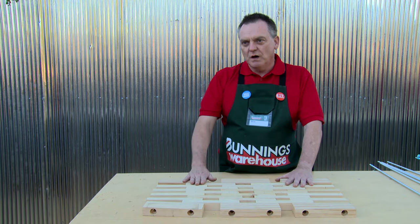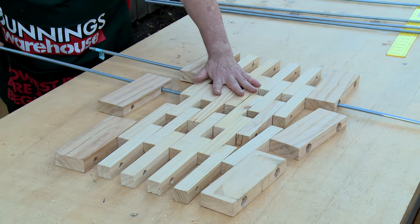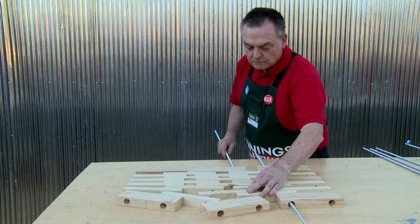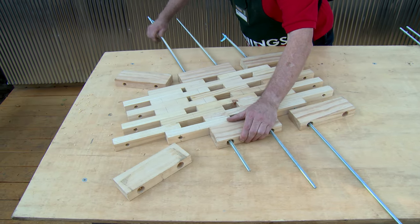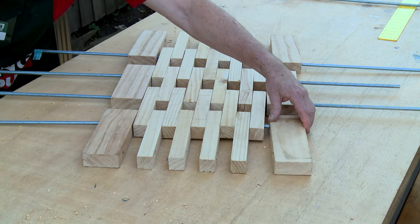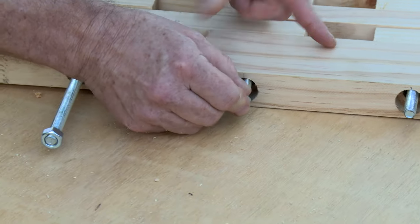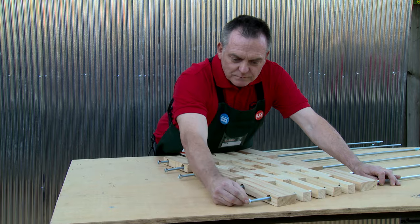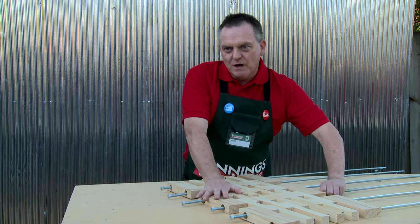Once all the holes are drilled, realign the timber to the pattern you started with so that you can thread the rods through. Next, put the nuts on the end of the threaded rod keeping them flush. Now pull the rods through to tighten up the mat.